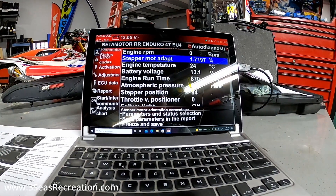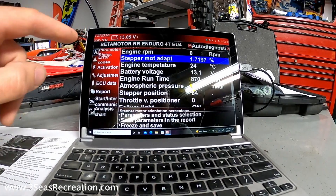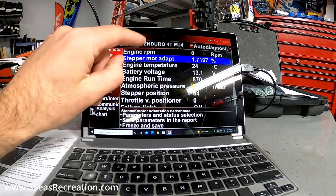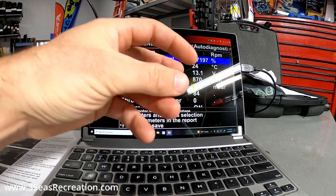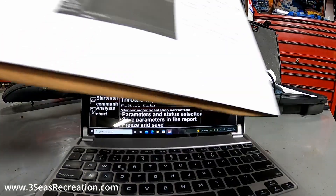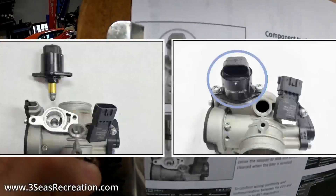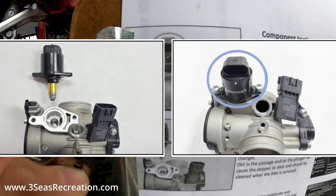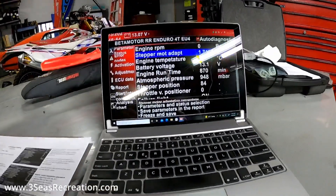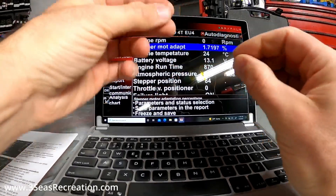I've never really had an issue with the stepper motor on a bike, but it is good practice once a year to take your stepper motor off and clean it. This is the stepper motor here on the side of the bike. If that stepper motor has dirt in it, it's not going to move in and out like it should.